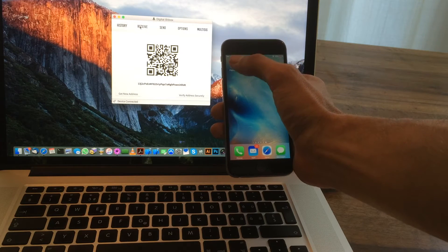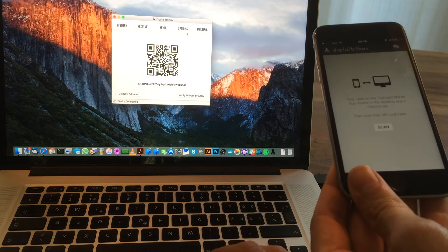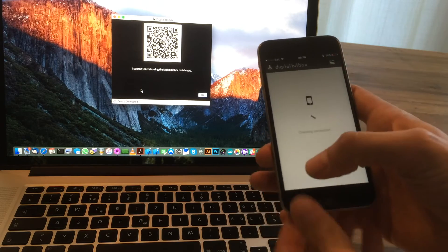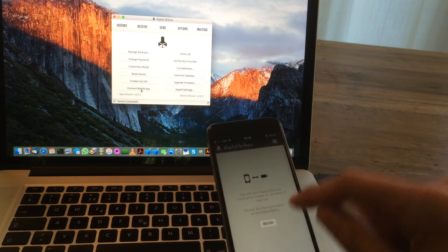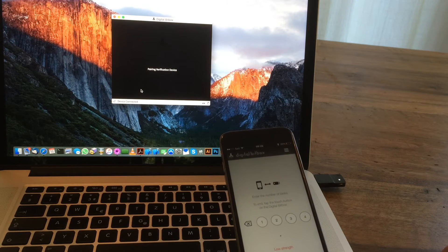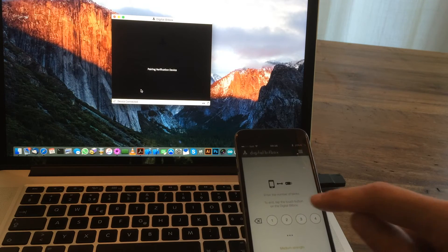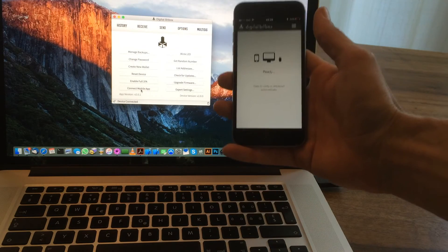Smart verification requires a smartphone and the Digital BitBox app, available for iOS and Android. The first time you use it, you need to pair your Digital BitBox with your smartphone. Go to 'Connect Mobile App' on the Options tab and scan the QR code. To prevent a man-in-the-middle attack, a blink code is involved — the device blinks and you enter the number of blinks. You can do this as long as you want; the longer you do it, the more security you get. You can cancel at any time by pushing the button.